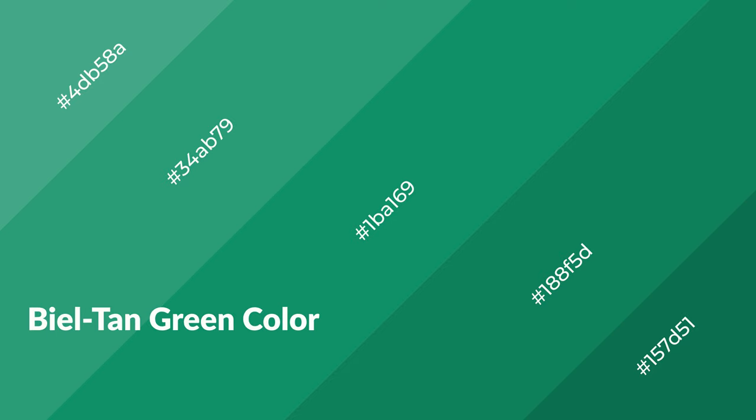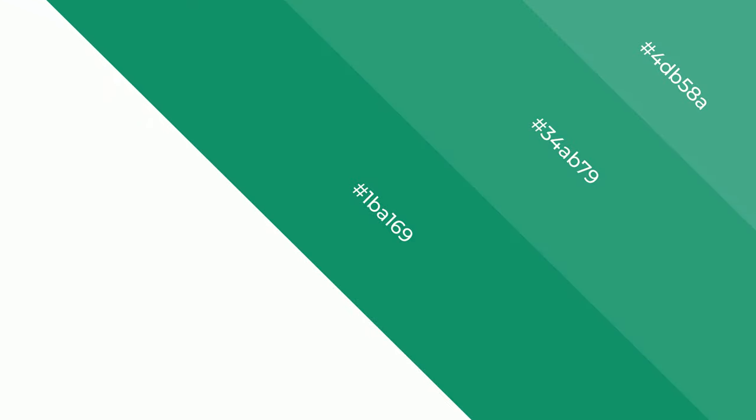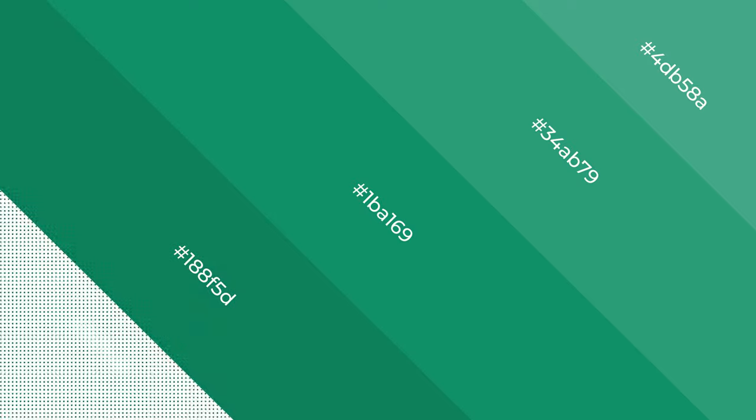Beel Tan Green is a cool color, and it emits calming, serene, soothing, refreshing, spacious, unwinding, peace and relaxed emotions.